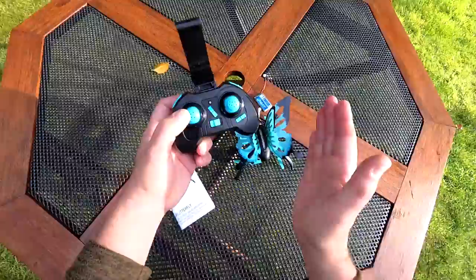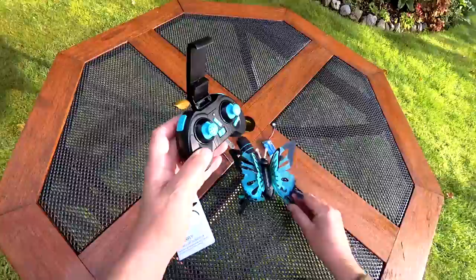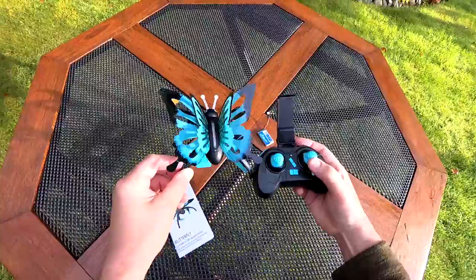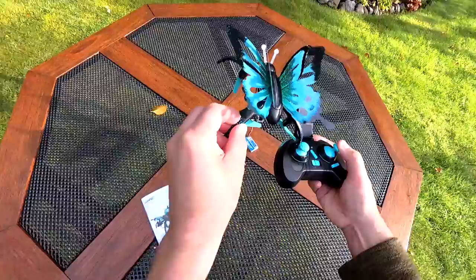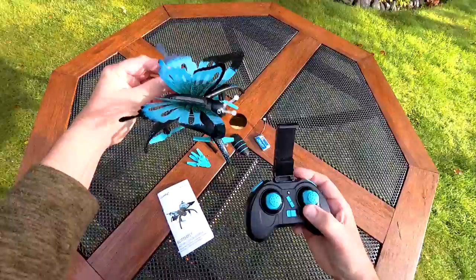It does have altitude hold, so once it's at a level it will stay there. It won't position hold - it will just sit at that level but can drift around with the wind. The direction stick: if we start facing that way when we bind it, pressing forward goes forward for the quad. This is rolling right, rolling left, pitching backwards - that's from the pilot's view, so forward is always forward for the quad itself.